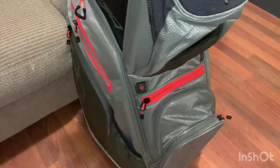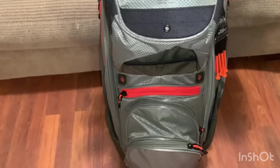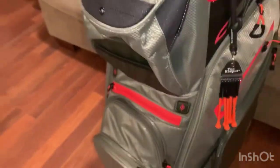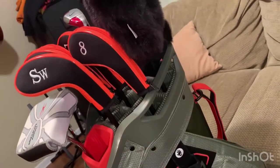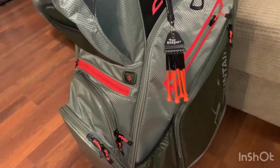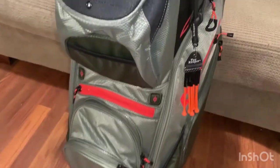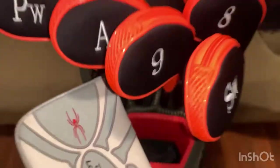Here's the walk-around — I got the green color with the orange accent, I just like orange. It comes in different colors. This is the new Sun Mountain C-130; I'm not sure if it's the 2021 model or not — some of you may know that better than me.